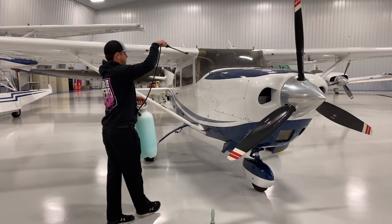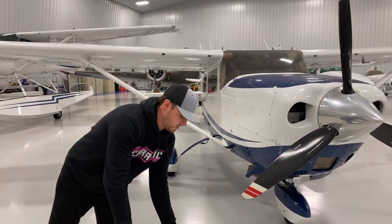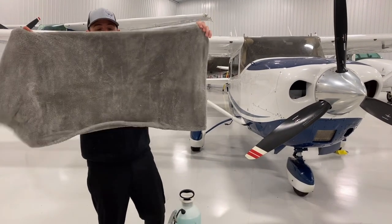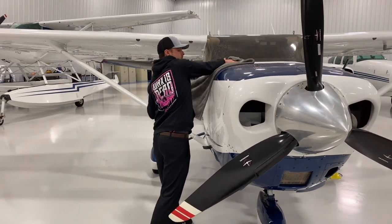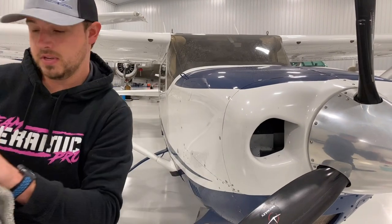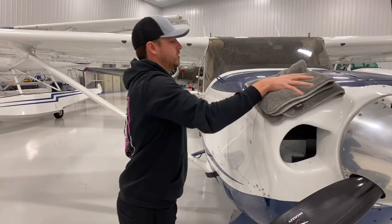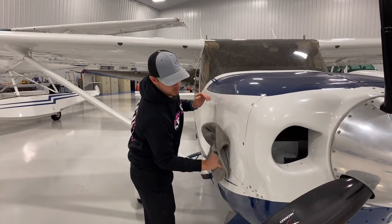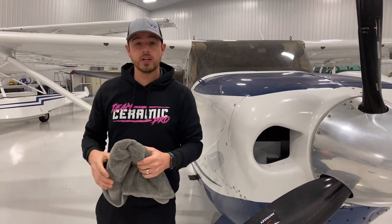All I do is just spray. The lubricant in the American Detailer Garage Wipeout is really good. I'm going to take my Autofiber dreadnought towels. On my first pass, since there's dirt, I'm going to go real gently so I'm not scratching the surface. Then I'll come back with a super plush towel and buff it out where it's clean, without scratching or leaving streaks.